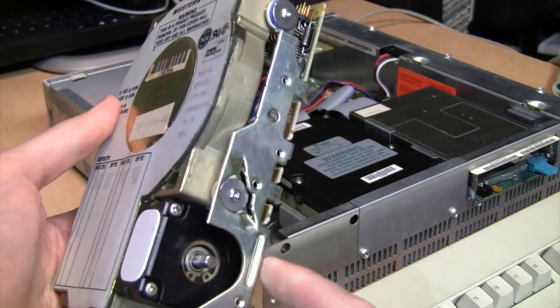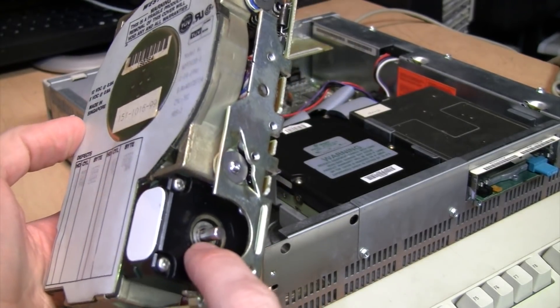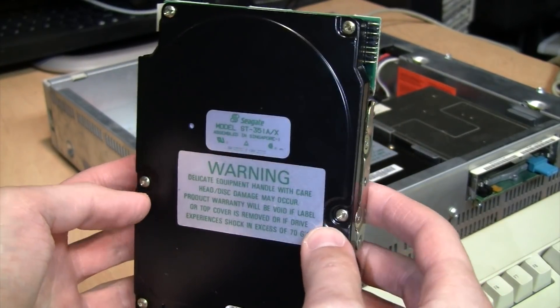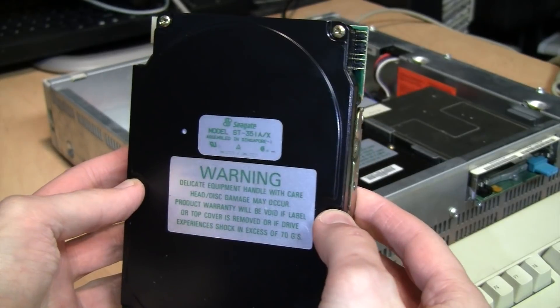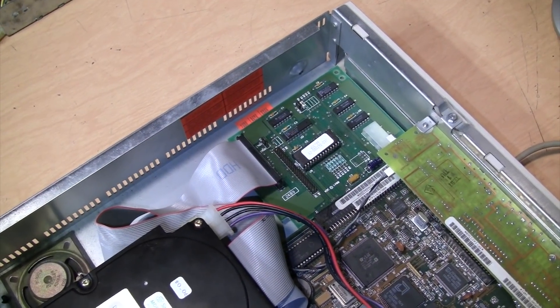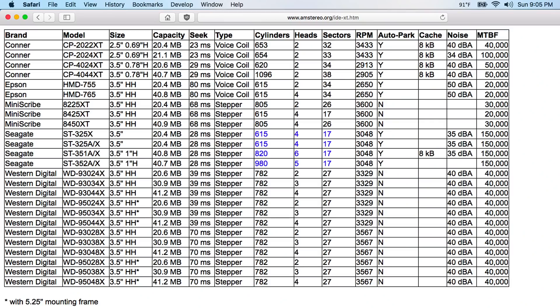These Western Digital drives do have a well-earned reputation for unreliability. You can often get them working again by oiling the stepper motor, but that doesn't always work and may not be a permanent solution. However, the Seagate drives are surprisingly reliable. I have five of them in total — two of the 20 megabyte versions and three of these 40 megabyte versions — and they all work perfectly with no bad sectors. So that's about it for these IDE XT hard drives and interface cards. I just wanted to demonstrate that they do exist, they're not as uncommon as you might think, and many of them are still working perfectly fine today. I'll include a link to a web page with a list of all known makes and models of IDE XT hard drives.